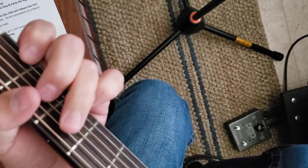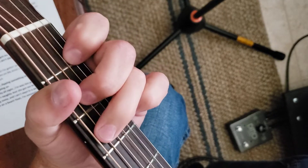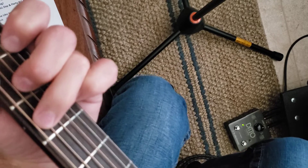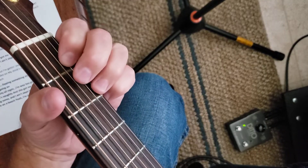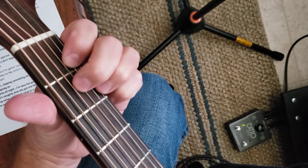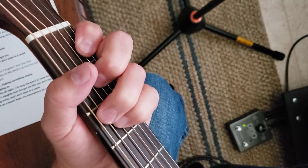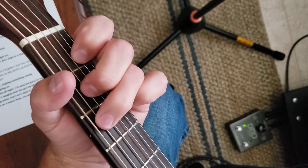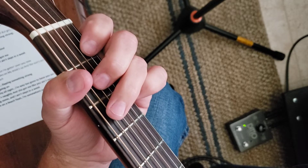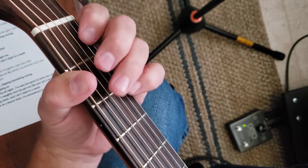Alright, so got a C chord. And you got a D7 chord. And you got your F chord. And a C again. And that's the song throughout — the only time you're gonna have a change is on the bridge.